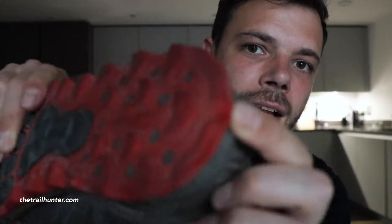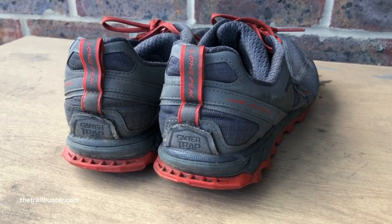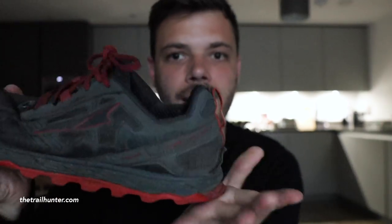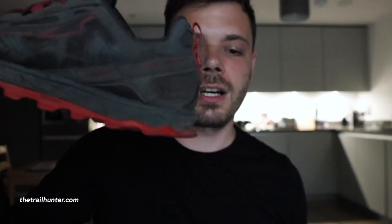Thirdly, I really like the little lip on the back of the outer sole. When you put your heel down as you're walking, especially downhill, it gives you a really good bit of cushion and stops you smacking your heel and knees going downhill. It's a really nice little design feature they've added to this trail runner.